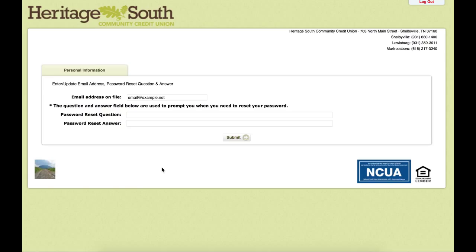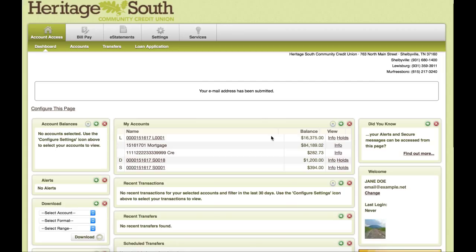On the next page, we are going to have a password reset question. The way this works is if you forget your password, you can use your email address on file and this password reset question to reset the password without having to contact us. You can type in any question that you want — anything you know the answer to. Then click submit, click submit again, and it will bring you to your home page.